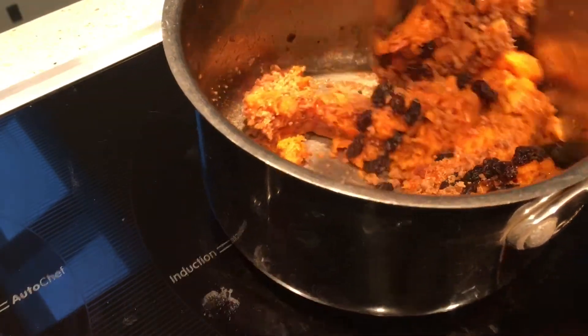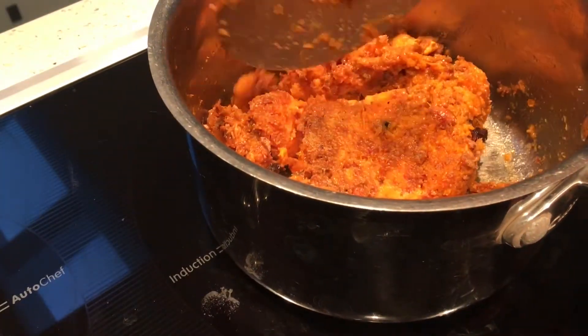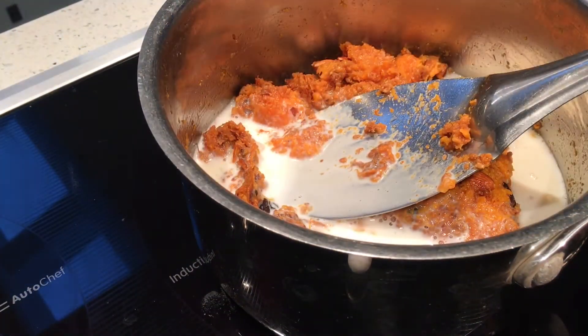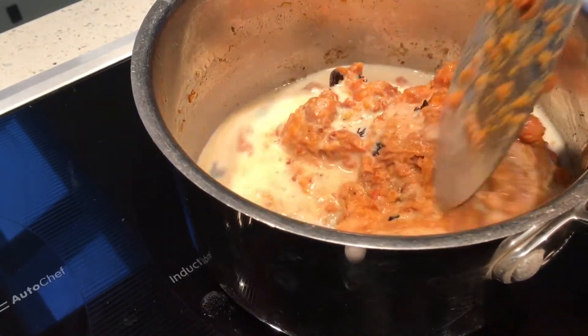Mix it, then add milk and let it boil. I'm mixing it.